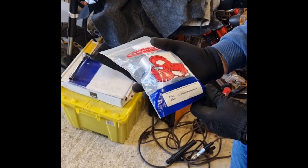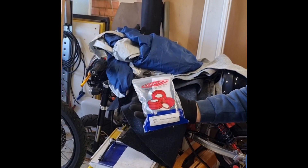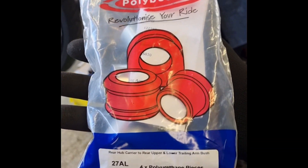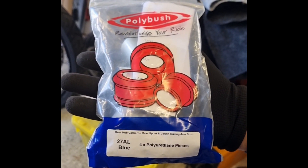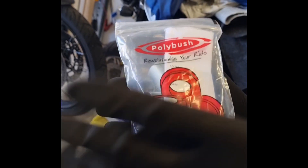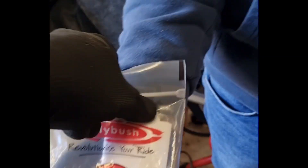We'll replace the top bush and the bottom bush. I'm holding these out because Dave's carpet is absolutely disgusting. 27AL blue is what we're going to be fitting today.